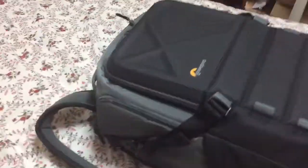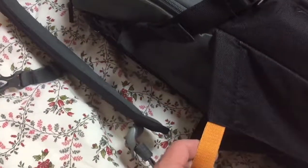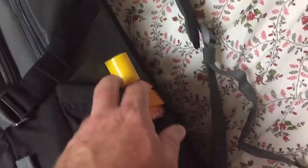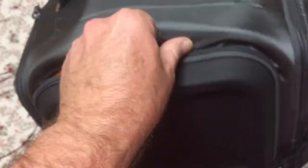Here's the bag. Got some pockets right here on the side and a really big expandable water bottle slot — or sunscreen, hand lotion, whatever you will. More pockets on the side on this side as well. Front pocket is right here.